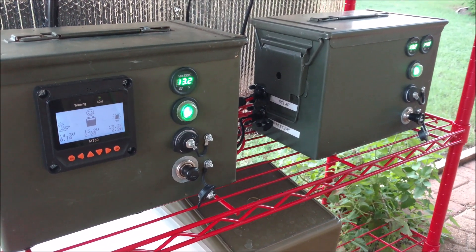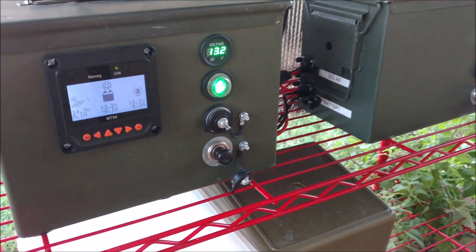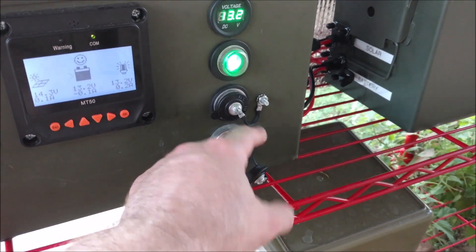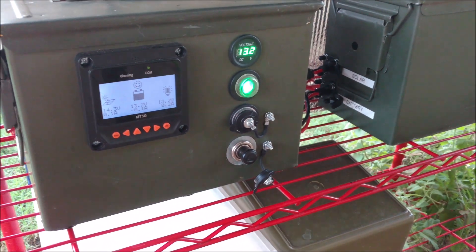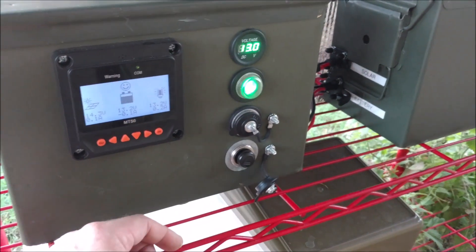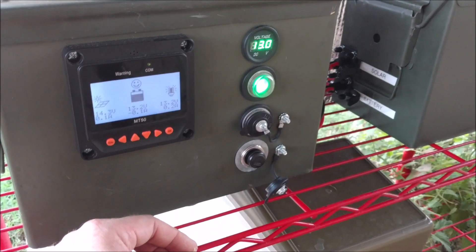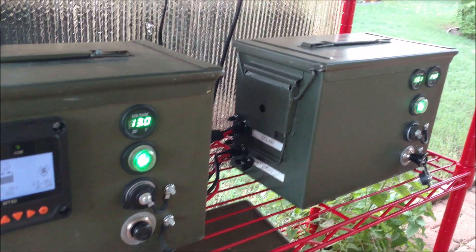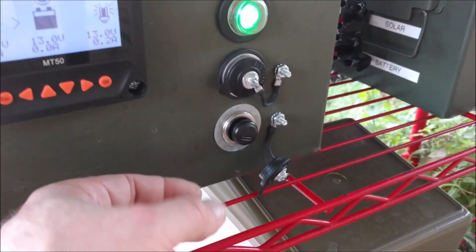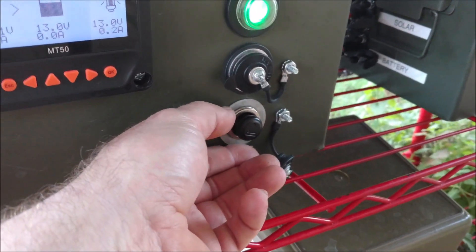I placed these back where they belong in the backyard patio, hooked up the solar panels and the interconnecting paralleling cable. I had to move those quarter-twenties the other way for the solar charger to fit in there a little bit better. Everything's good to go — things just get better and better as time goes on.